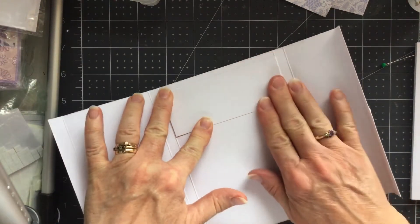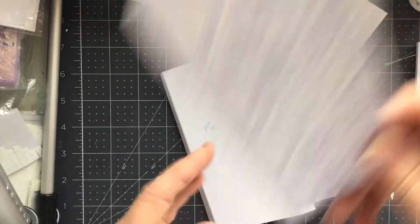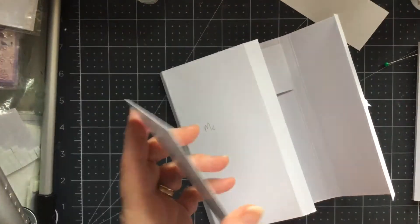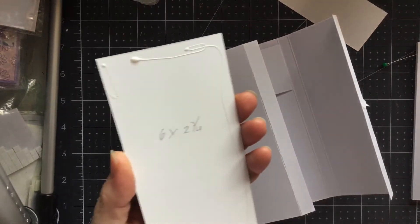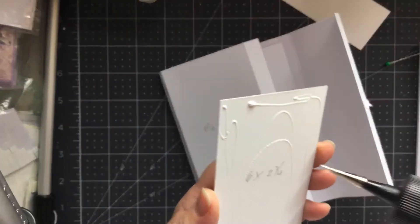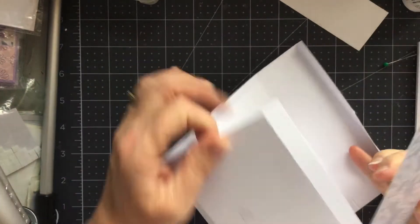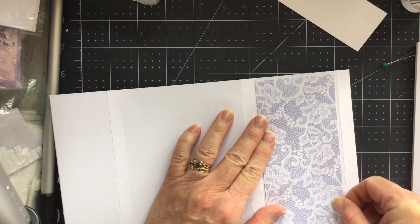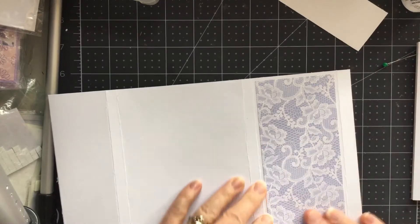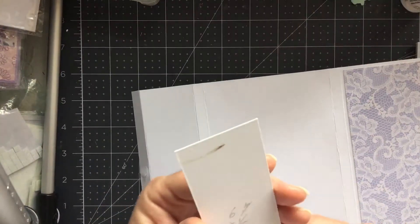I'm going to put it just about half a centimetre to a centimetre down from the top and inside those score lines. We'll leave that to set while we decorate this big panel on the front and this big panel. So basically I'm just going to put the glue on the back. This is six by two and three-quarters — this bigger one. This is just some card from my stash, some Hunky Dory card stock which one of my lovely ladies gave to me. That's that side.